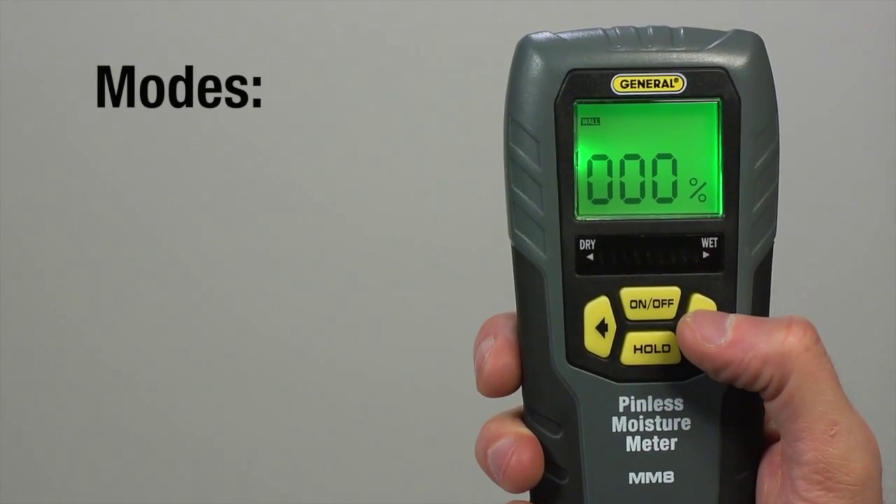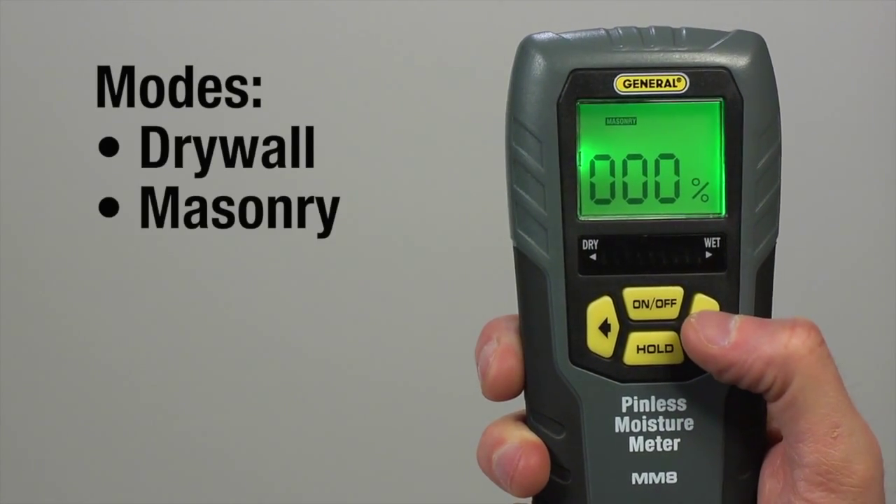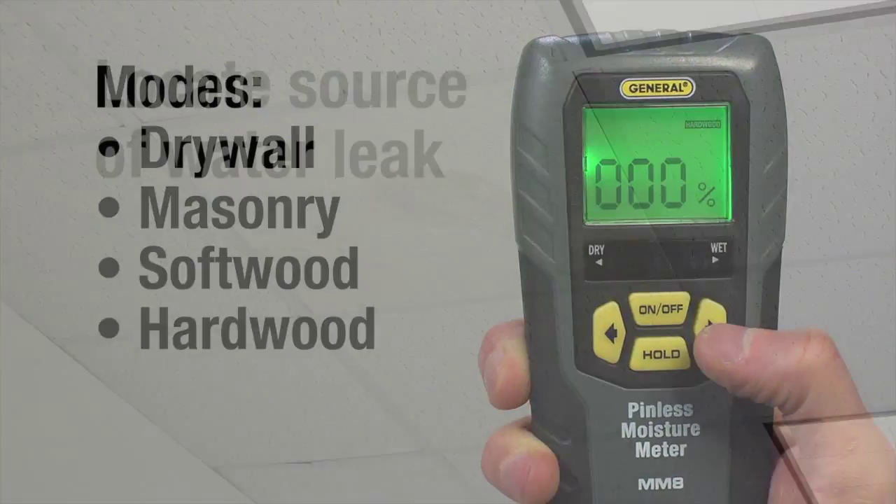Two arrow keys let you switch between modes: drywall, masonry, softwood and hardwood.